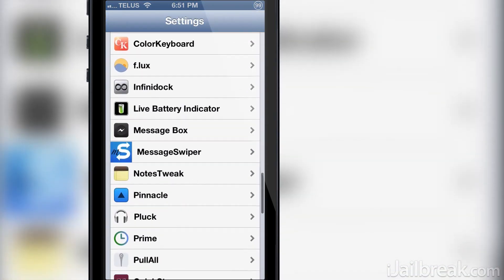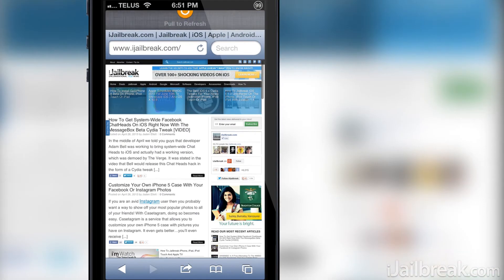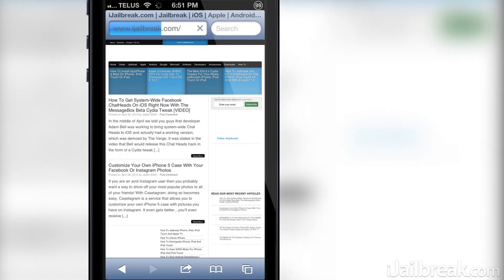Through the Pull All settings panel you can adjust the color of the pull to refresh icon using RGB sliders. Right now if I enable use custom color it will result in an orange pull to refresh icon with the current position of the RGB sliders, which you can see here.